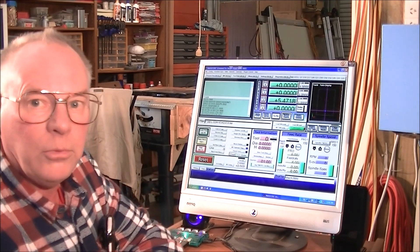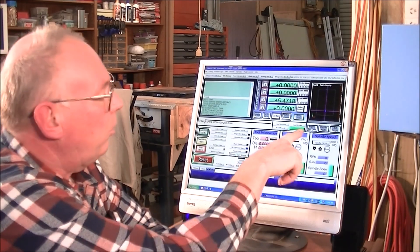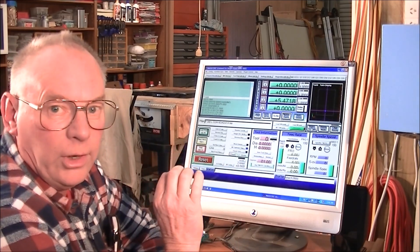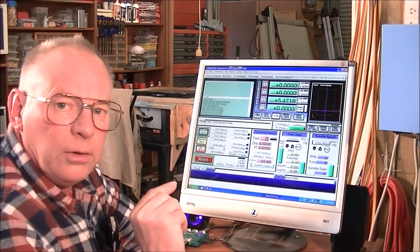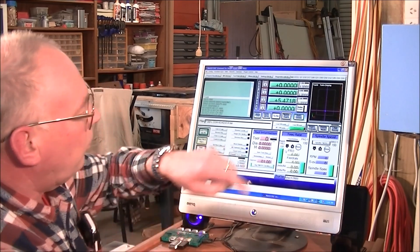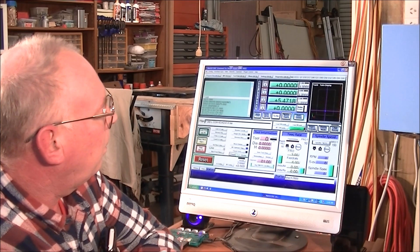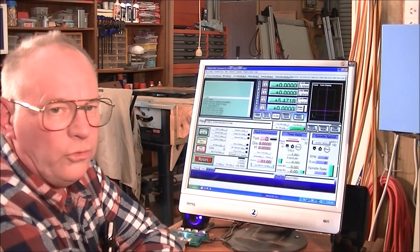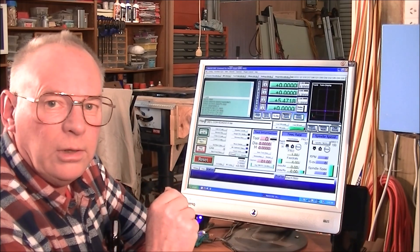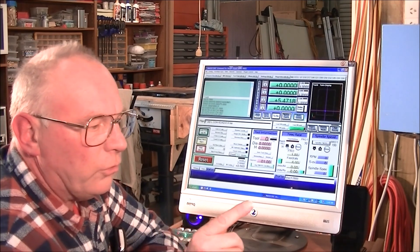Now, this is the feed rate. It's set up at 100% feed rate. What I normally do is start a program at somewhere less than 50%, so I'll start at about 30% using the up and down arrows here, until I'm sure that everything is okay — because I've still got a chance to hit the e-stop if things aren't going right.